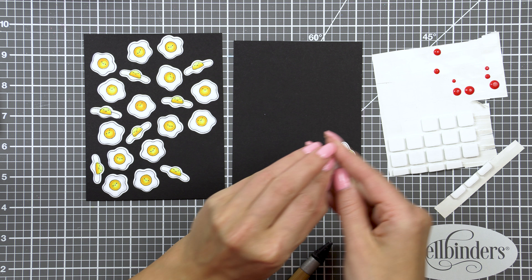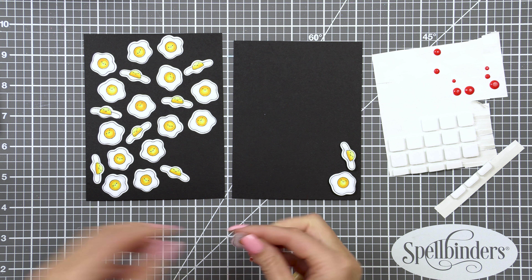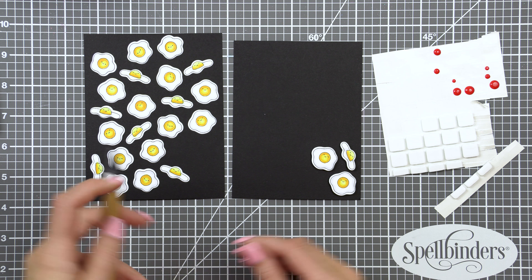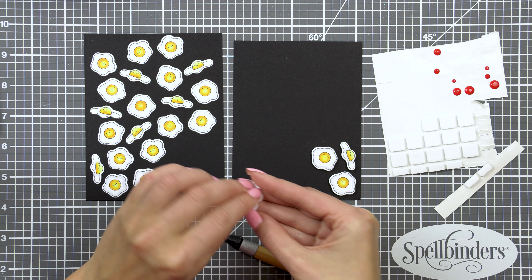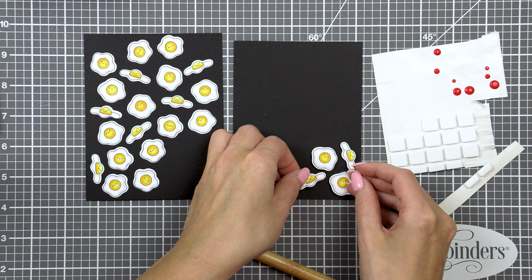I've also cut another panel — a smaller one at 4 by 5¼ inches — hoping I'd have enough pieces to cover it, but in the end I still didn't have enough because I clustered the pieces closer together. So I ended up stamping and cutting a few more eggs for this card.